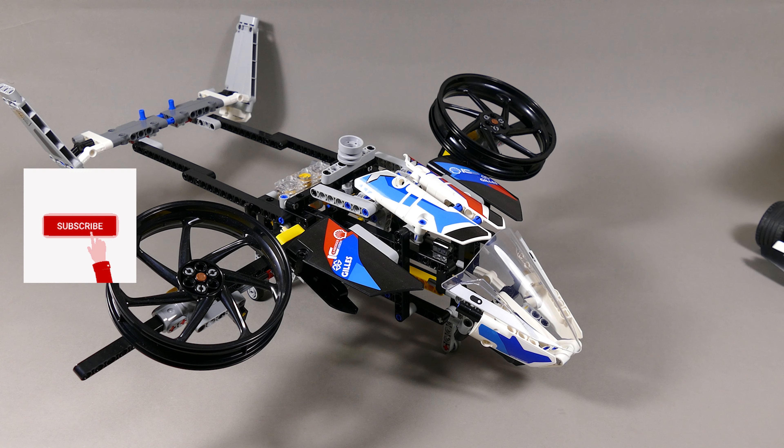I promised you a crazy B model for the Mustang and there you have it — there is a dinosaur driving a go-kart, so have fun!